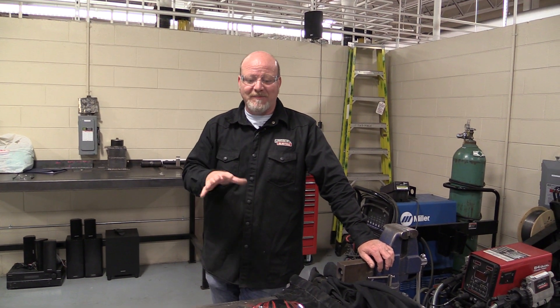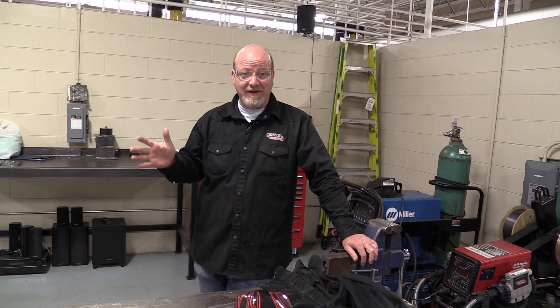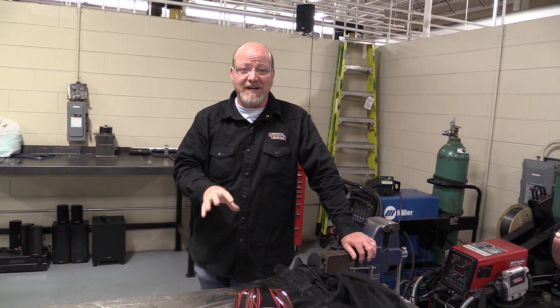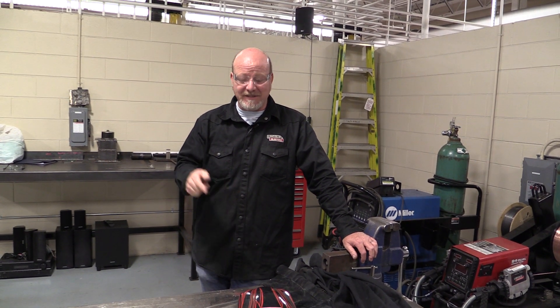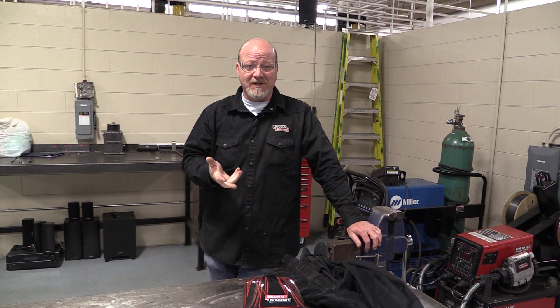Hi folks, welcome to the lab. Today we're going to talk about safety, but not lab safety. We're going to talk about personal protective equipment, PPE. This is the gear that you need to have to come into this shop and be safe to start welding.